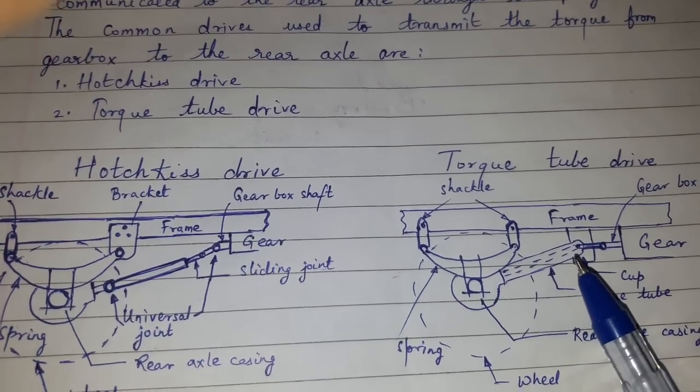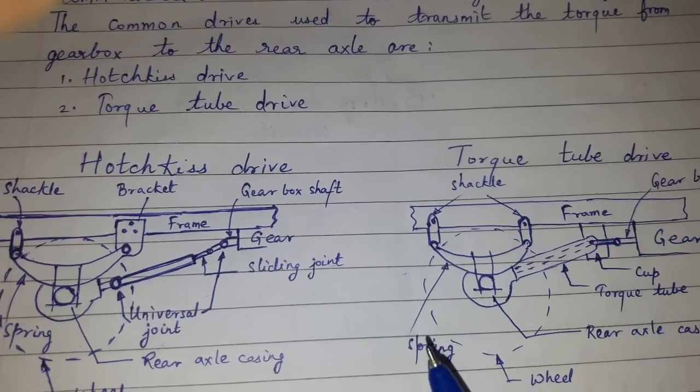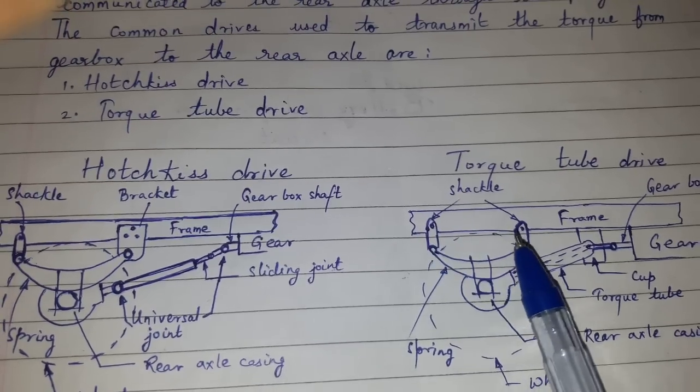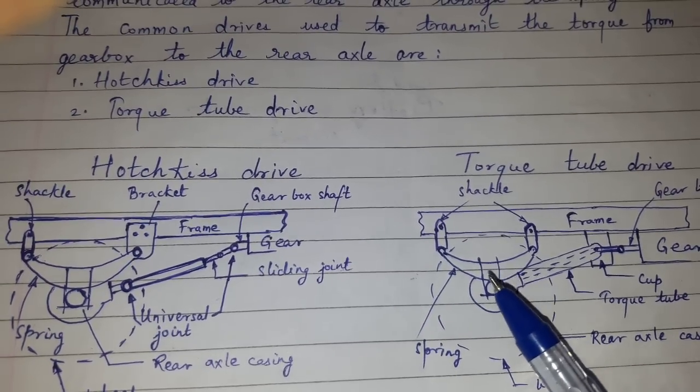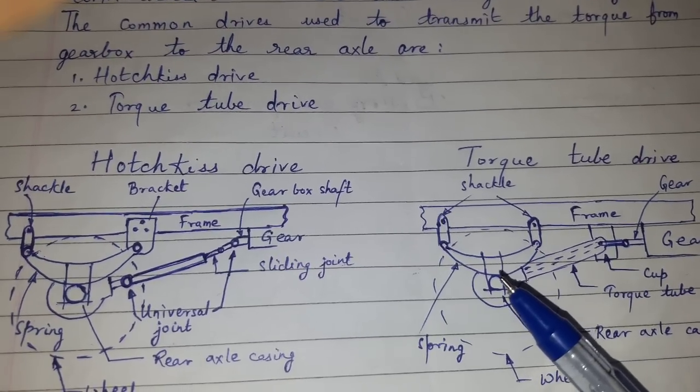There is no sliding joint. Both ends of the leaf spring are supported in the swinging shackle. Here the spring takes only the weight of the vehicle and the side thrust.